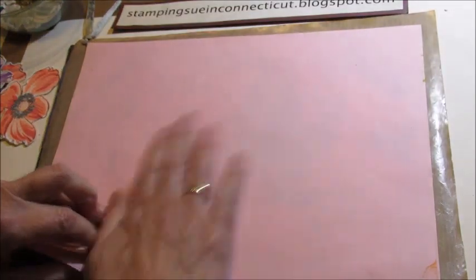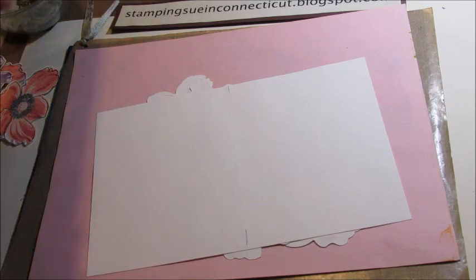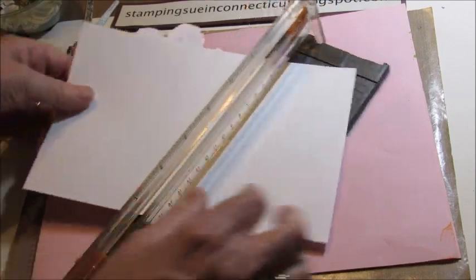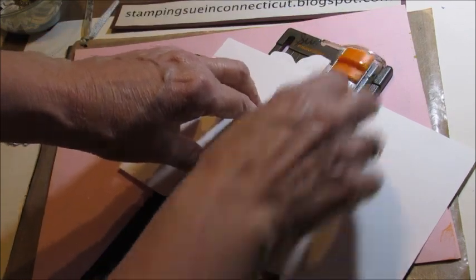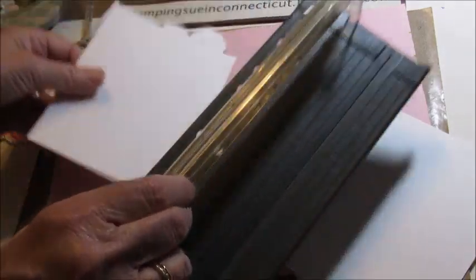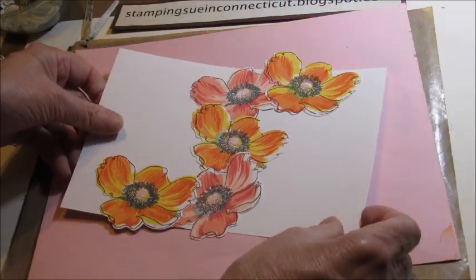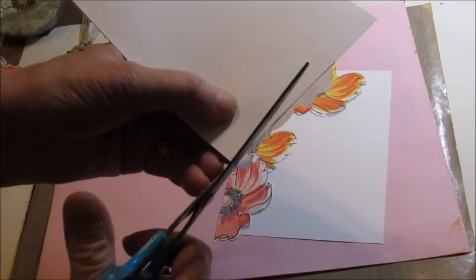And now we'll give it a little press. What we're going to do is turn it over again and cut it in half. So we have our pencil marks, so we just line them up and give it a good cut. And there we have our two cards again — there's one and there's two. We just cut off the excess like we did last time.